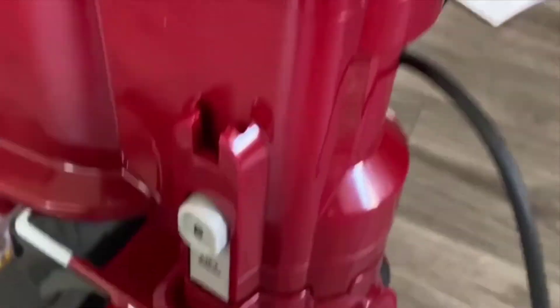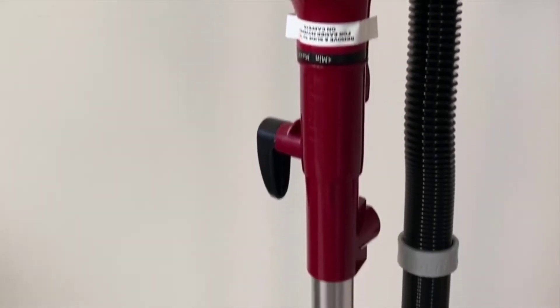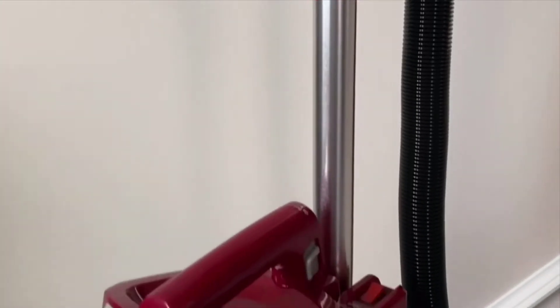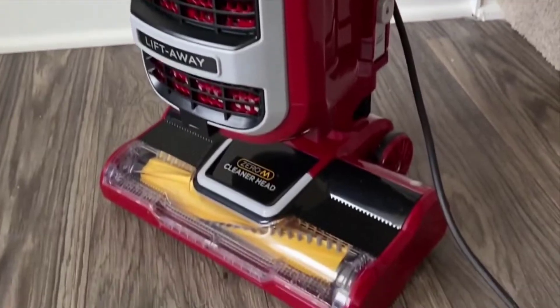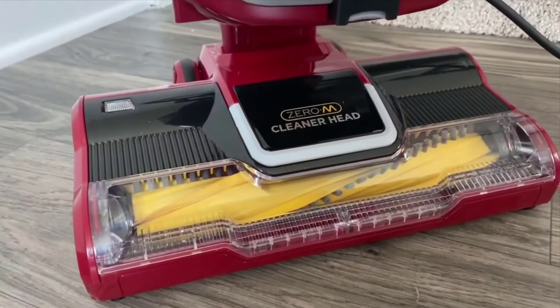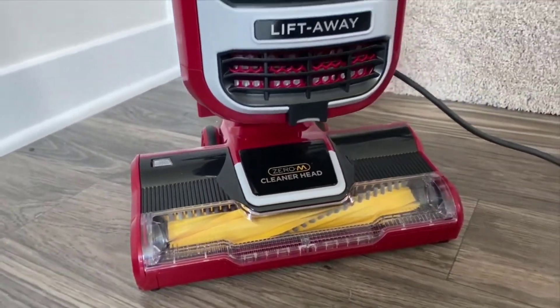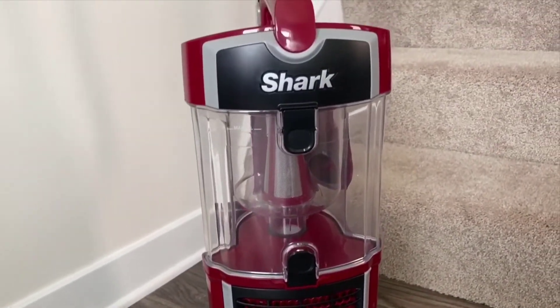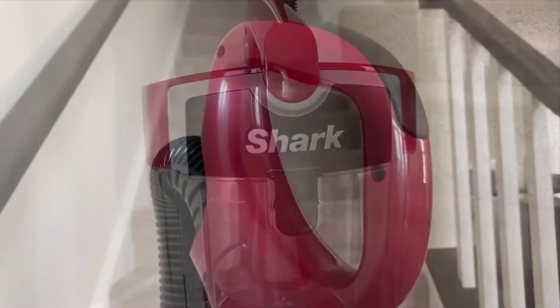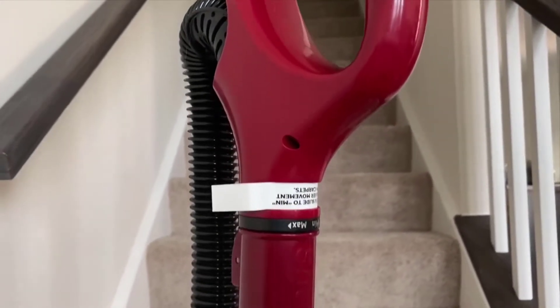The vacuum itself is super powerful. The suction is excellent — they've really perfected the suction technology in these vacuums over the years. You don't need a Dyson anymore; these things work just as good, if not better. The canister is fully removable too, and it does have a little pull-out attachment for upholstery or stairs, which works really well.